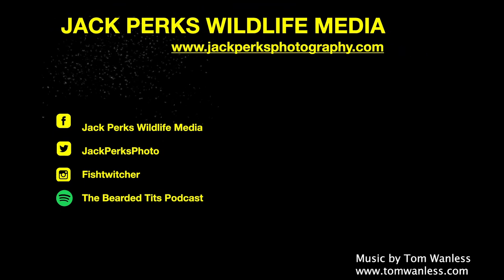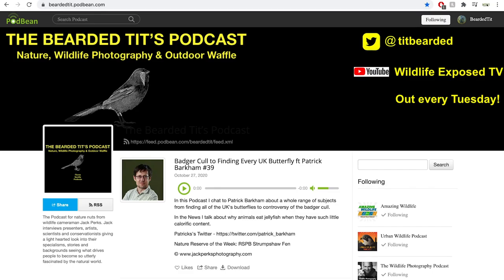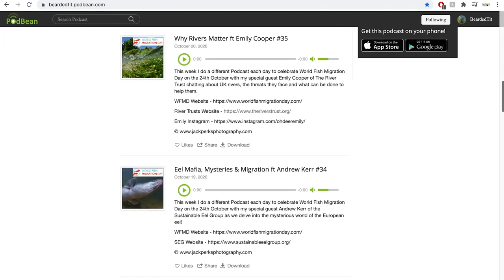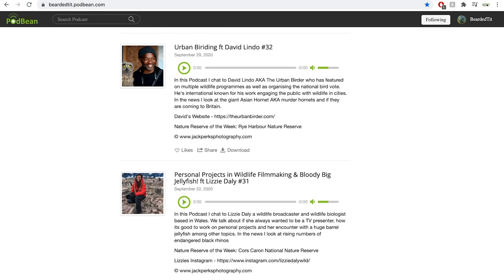Thanks for watching. Also why not check out my wildlife podcast, The Bearded Tits Podcast, where I interview wildlife TV presenters, artists, cameramen and scientists each week.